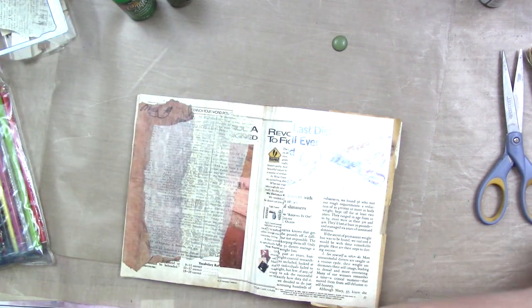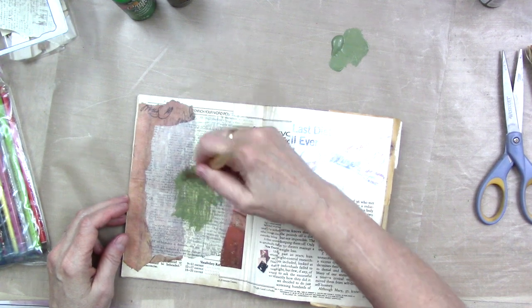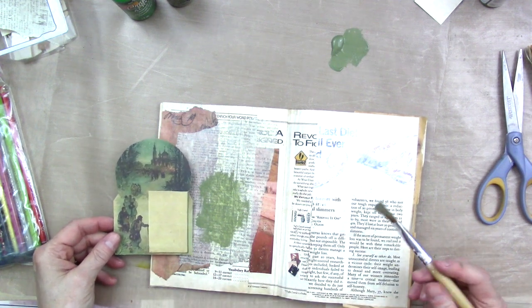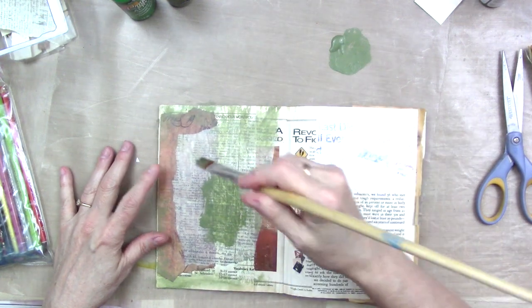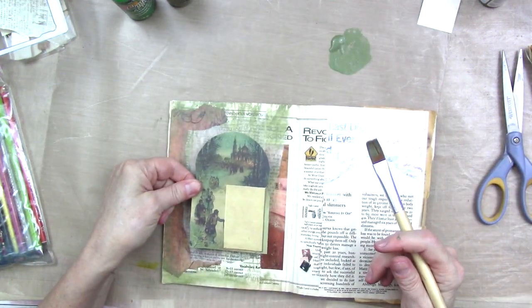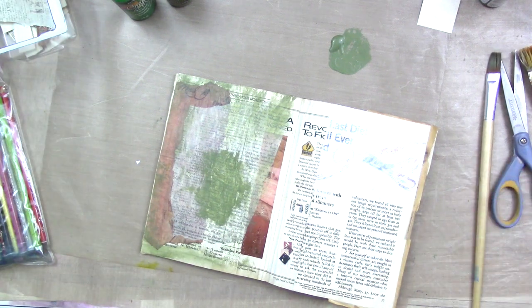I've got a brush that's been sitting in water for several days, so I'll just use it. I'll put it here in the middle where my paper's going to be glued down so I'm not committed to anything. That's not bad, it kind of picks up the lighter area. Now I've got a little green going on — that's more than I needed really. I need some scrap paper to wipe it off. I have books specifically designed for wiping off paint brushes.